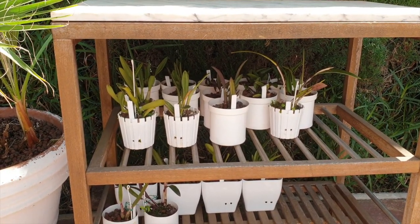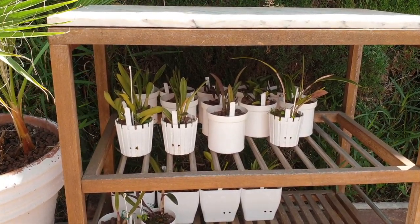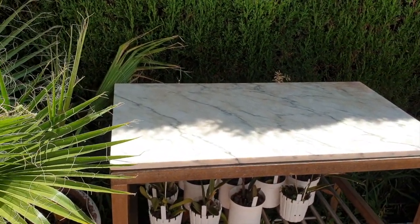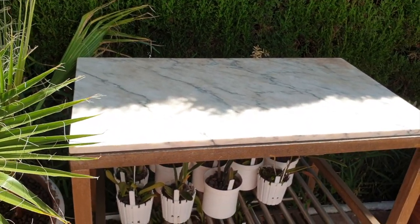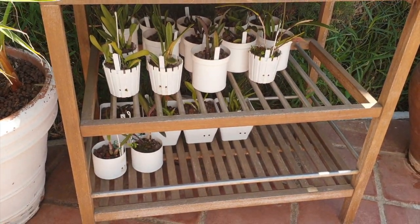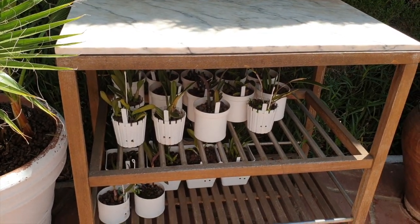I bring them up again around 7, 7:30 when the sun isn't as hot but still shines onto that table. You can see how the shadow starts to move in — as the angle of the sun lowers in the sky, eventually this table will be in shade all day. And that's when I stop moving them up and down, and all the other ones can join them on this table because I will not be shifting them around so much.